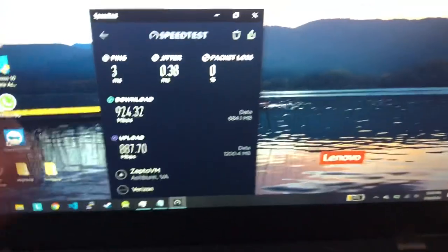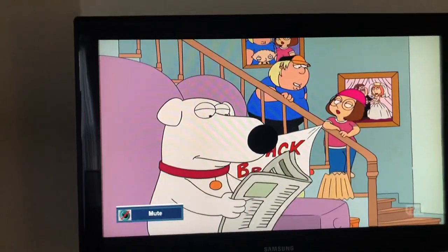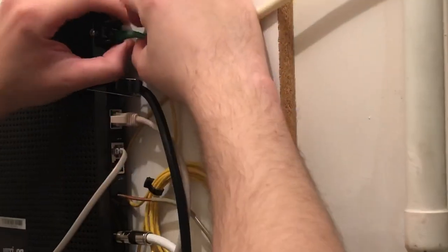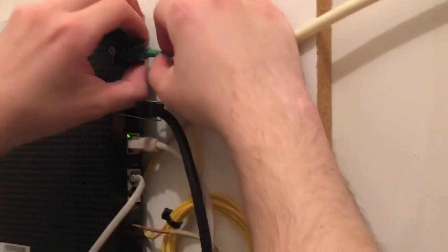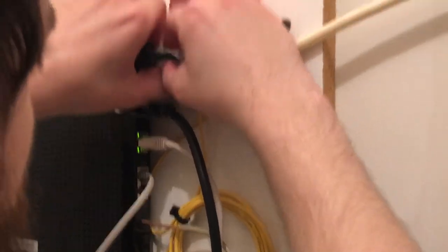Step one: get a baseline. Do a speed test plugged into the router, then check your cable — make sure the picture quality is good, kind of eyeball it beforehand. What we're going to do now is disconnect the fiber, which you're going to pull from this piece here. I'll show you guys in a second.